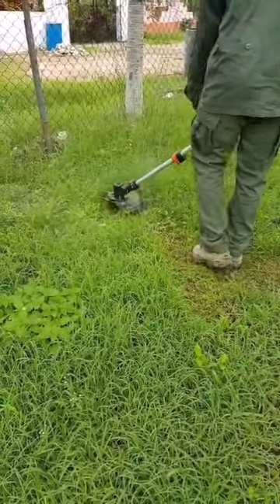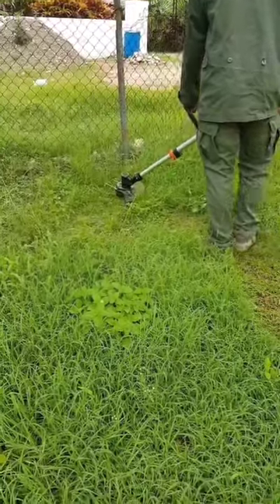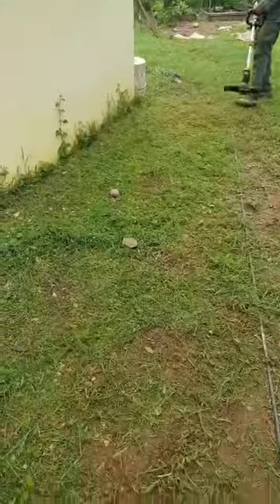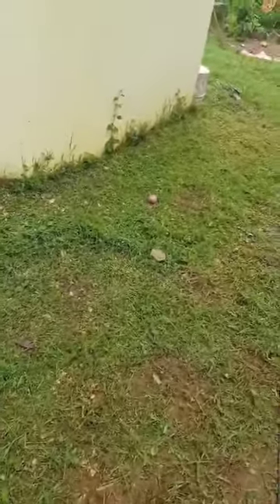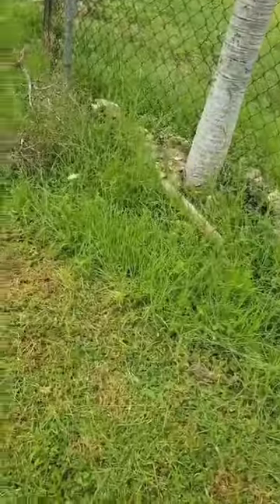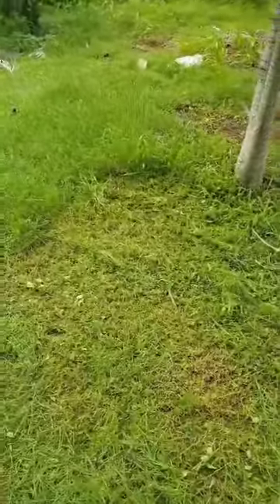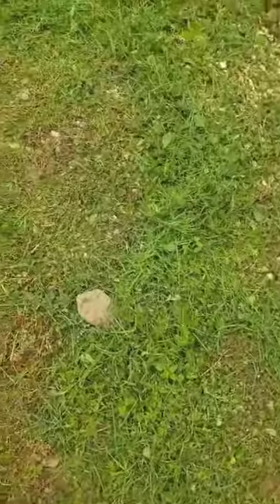Oh my god, this is amazing! Being that this is our first time using one of these, we're still getting the hang of it. But this is what our yard looks like — really overgrown — and this is what we're left with when we've used the trimmer.